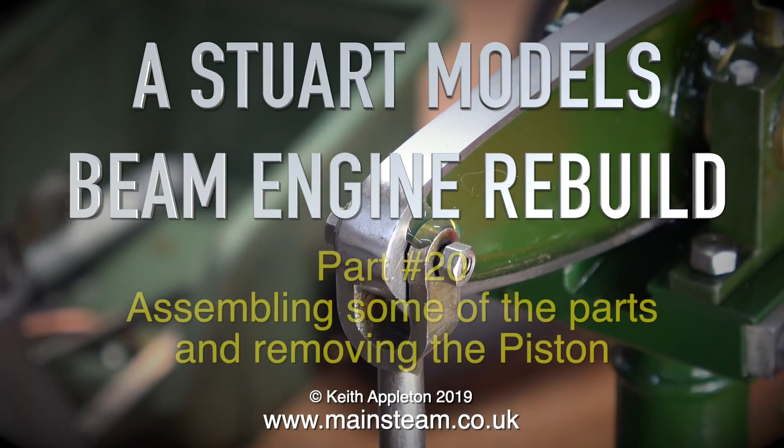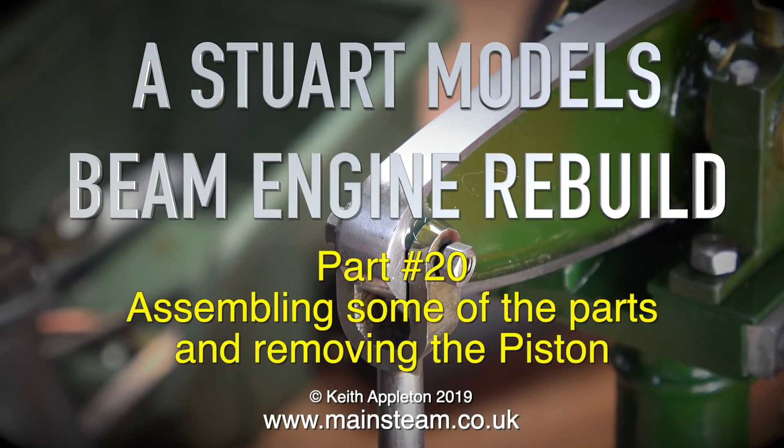Welcome to a Stuart Models Beam Engine Rebuild Part 20, assembling some of the parts and removing the piston.